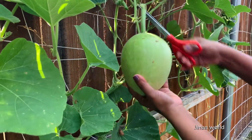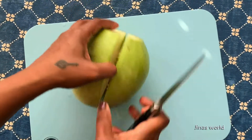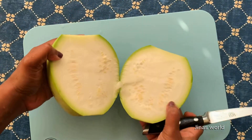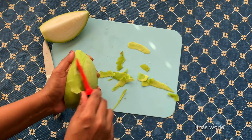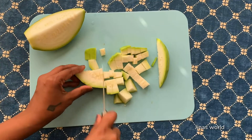I'm using my homegrown gourd here for the preparation. First, wash it, cut it into half, peel the skin, and cut it into cubes.